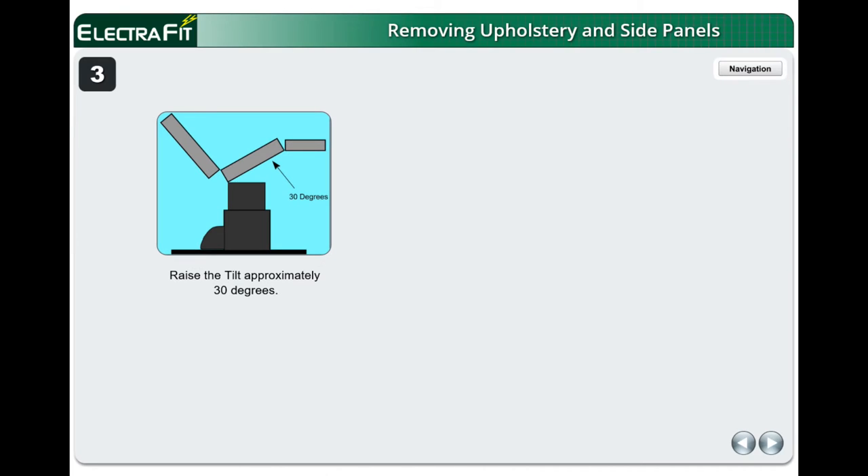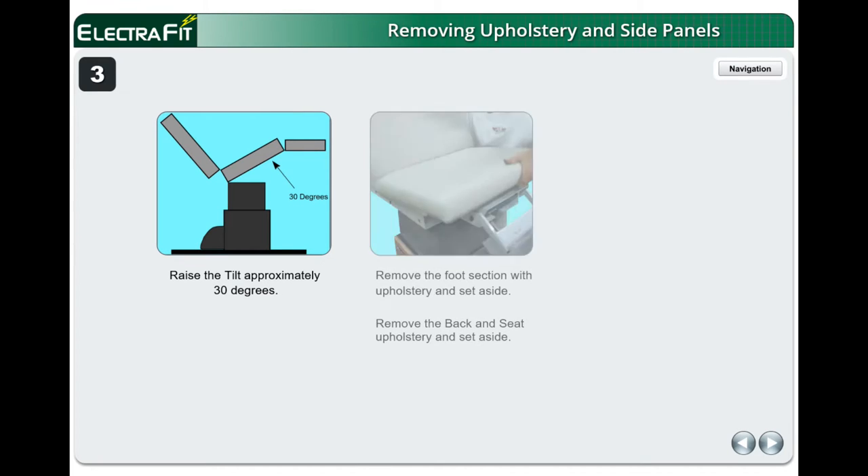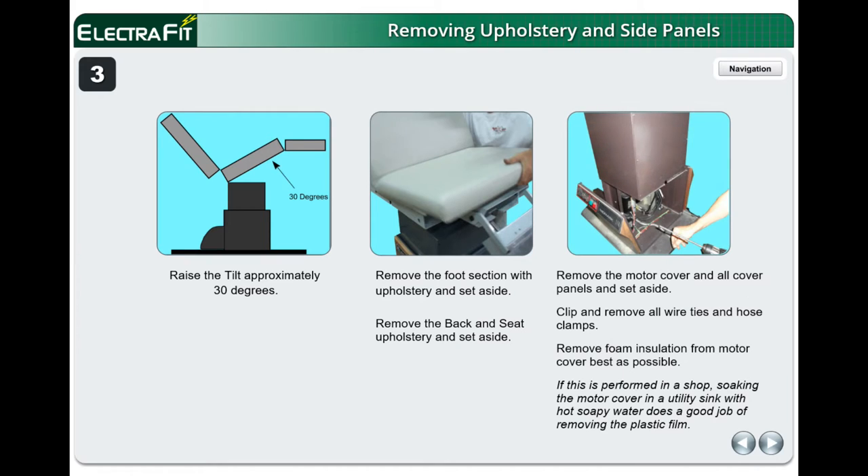Raise the tilt approximately 30 degrees. Remove the foot section with upholstery and set aside. Remove the back and seat upholstery and set aside. Remove the motor cover and all cover panels and set aside. Clip and remove all wire ties and hose clamps. Remove foam insulation from the motor cover as best as possible. If performed in a shop, soaking the motor cover in a utility sink with hot soapy water does a good job of removing the plastic film.